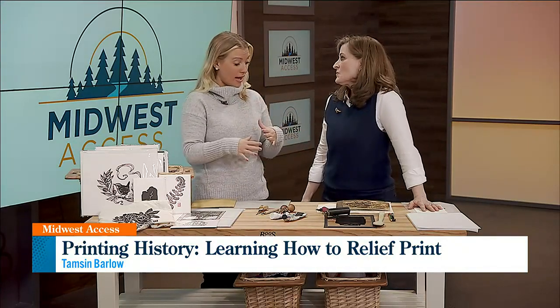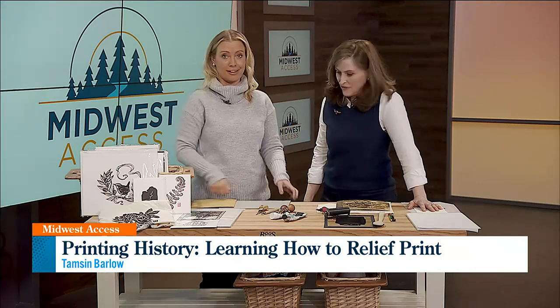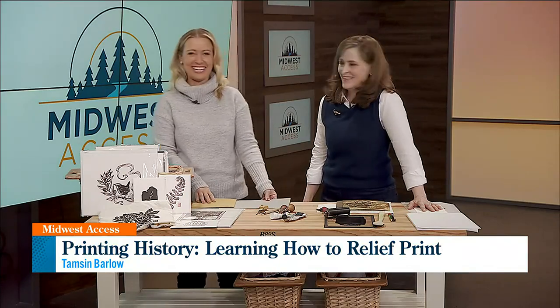So now we have the tools that we need. We're going to take a commercial break and come back to get into the process of relief printing.